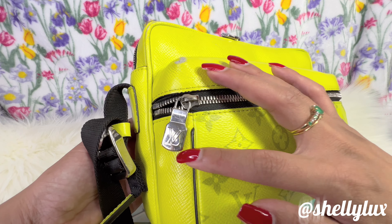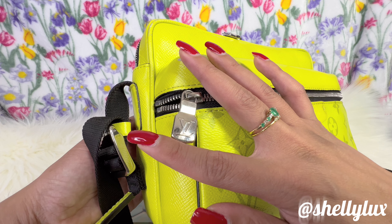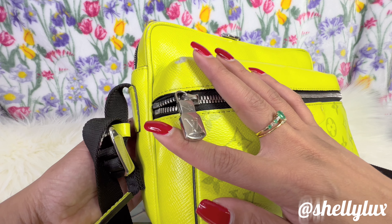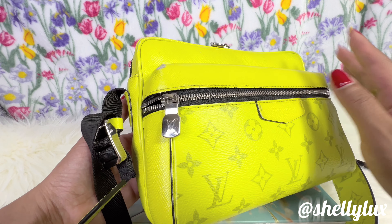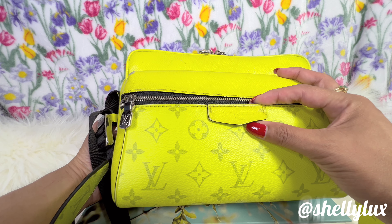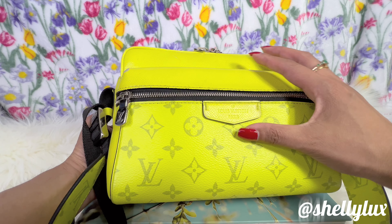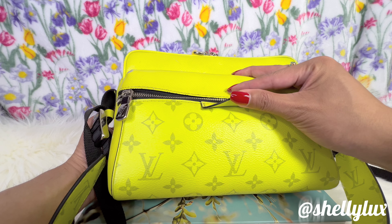I noticed right away that the pull tab is massive — it is gigantic! This tab right here says 'Louis Vuitton Paris,' and yeah, nothing else.